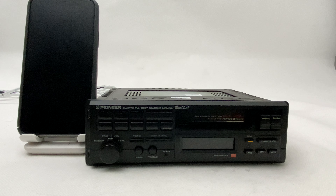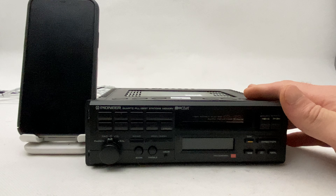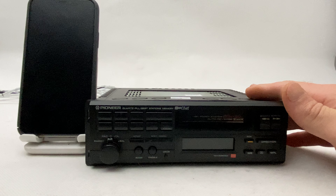Hello everyone, so today we have a Pioneer 6000 series from the late 80s and early 90s, and we did manage to install Bluetooth in this one also. So at first I'm going to test the radio itself, the cassette player, and later I'm going to show you how to use the Bluetooth.